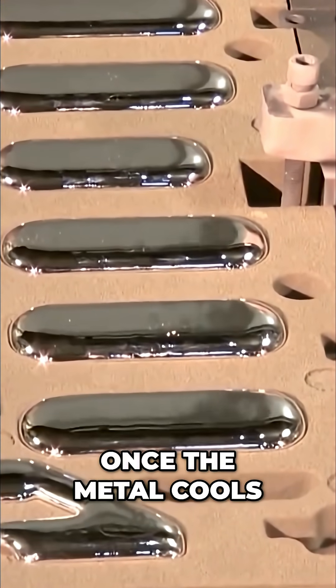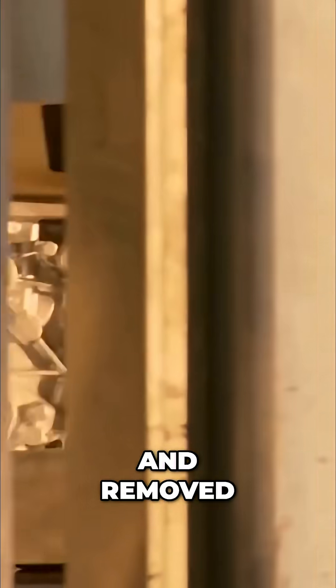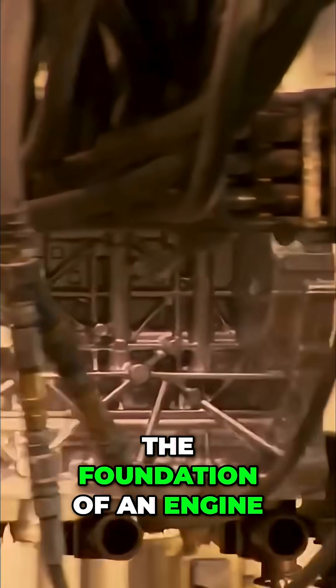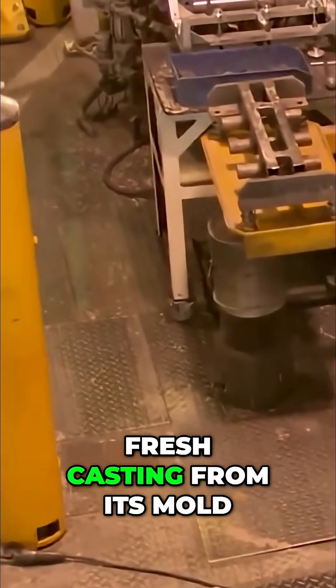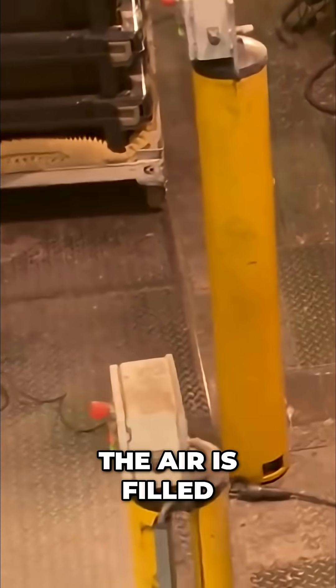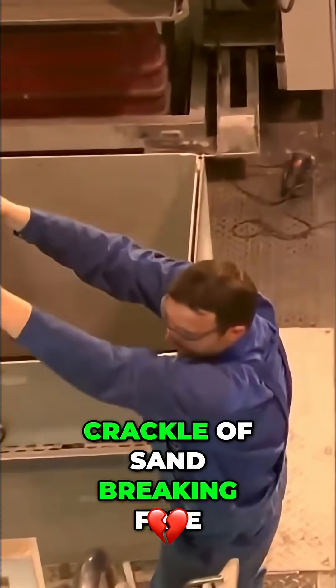Once the metal cools and hardens, the mold is unlocked and removed. What emerges is a rough but recognizable block — the foundation of an engine. Workers carefully lift the fresh casting from its mold. The air is filled with the hiss of cooling metal and the crackle of sand breaking free.